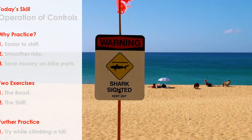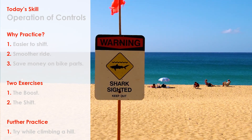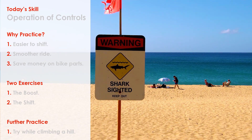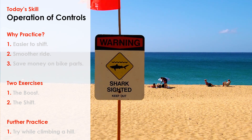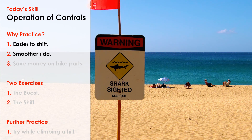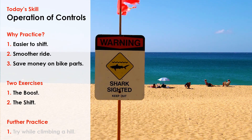Let's wrap up what we learned today. First, we decided to work on improving our shifting while under heavy load or pressure. We did that by implementing one of the six foundational mountain bike skills — operation of controls. We talked about why to practice, how practicing would make it easier for us to shift, give us a smoother ride, and save us money on bike parts. Then we broke the drill down into two parts: first the boost, second the shift.